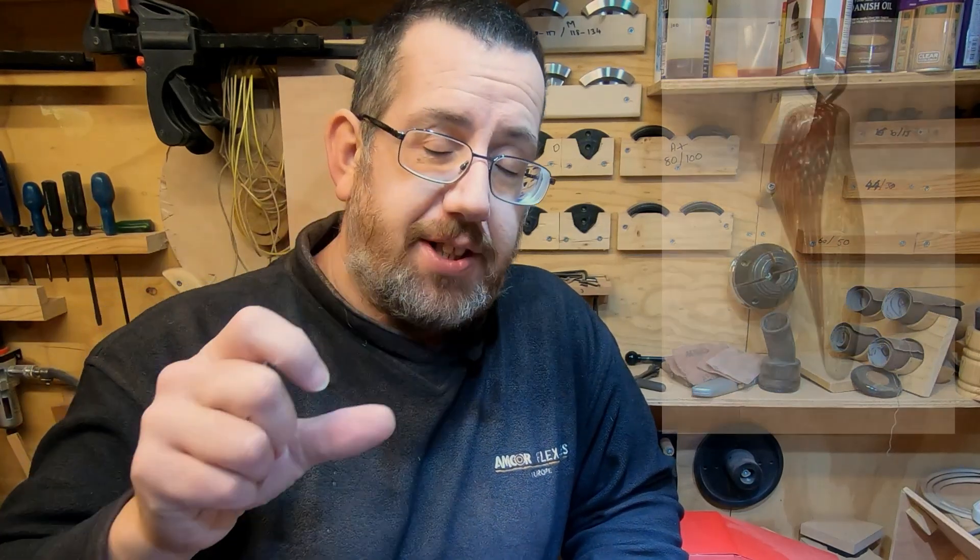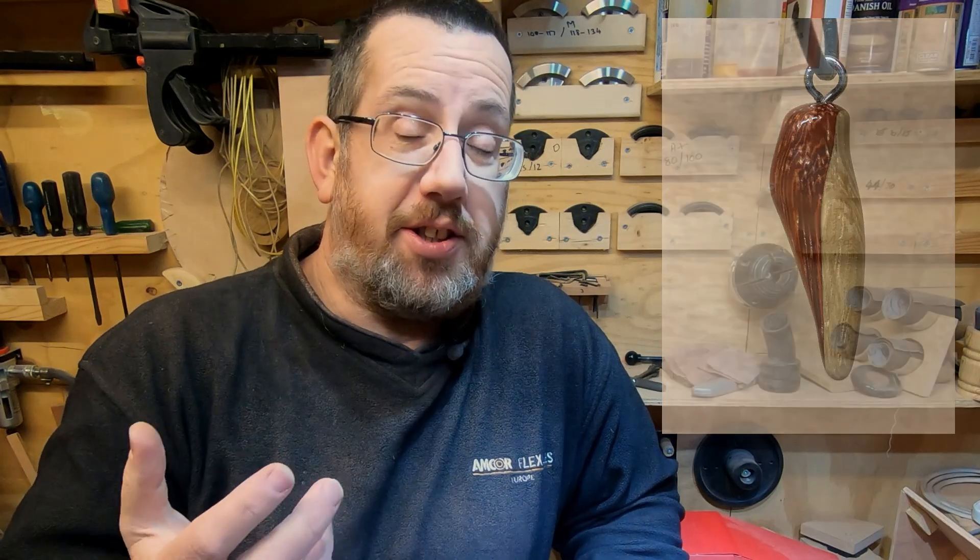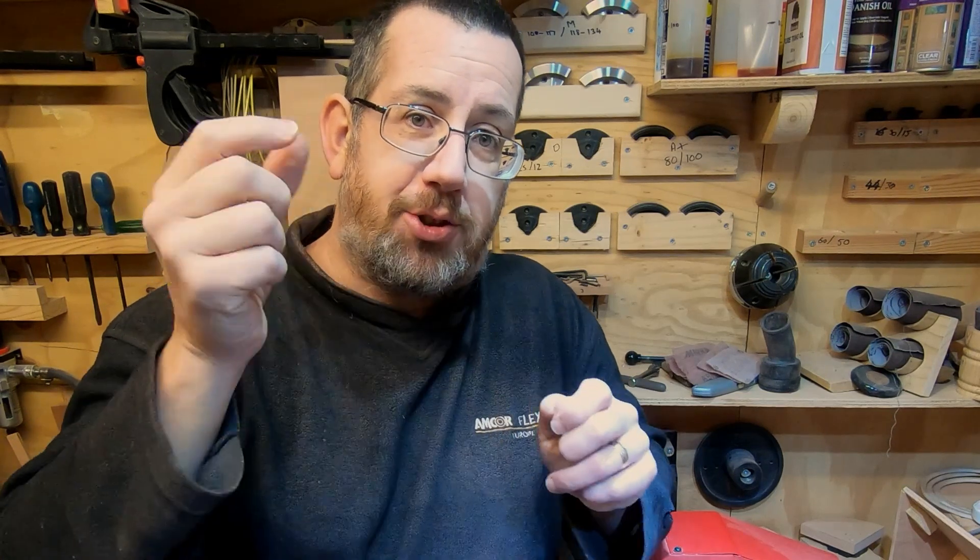Hello, it's Paul here. Welcome everyone. Last video I did the off-center pendant, and after doing that I thought I'd do another video — if not two videos — on off-center turning. I don't do a great deal of it; I've only really used it in two or three projects in the past. One being the pendant from the last video, and the other was making flowers for my wife for our anniversary, where I used off-center turning on the stems to create curves so they looked more natural.